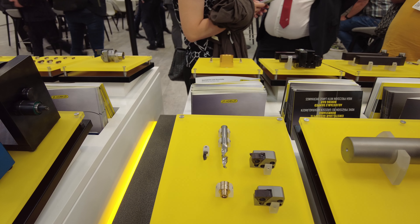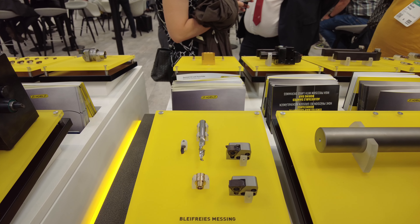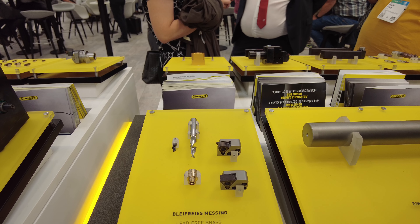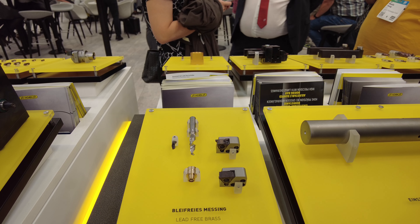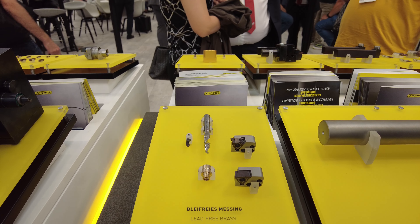Here we have a project together with Thomas focusing on lead-free material. We will show customers which solutions we have when they face problems with long chips in lead-free materials. We have laser geometries on these forming inserts.